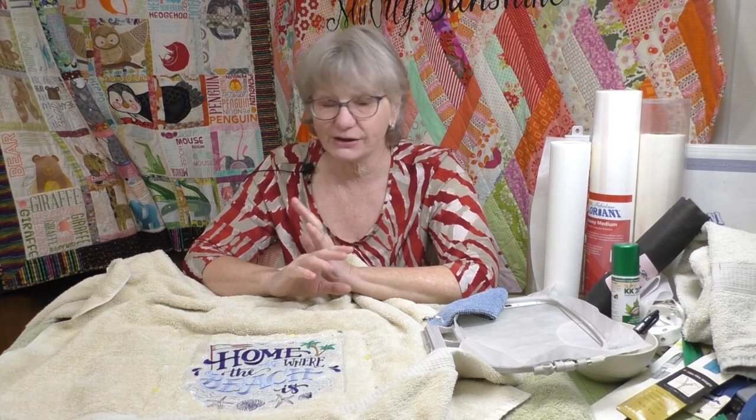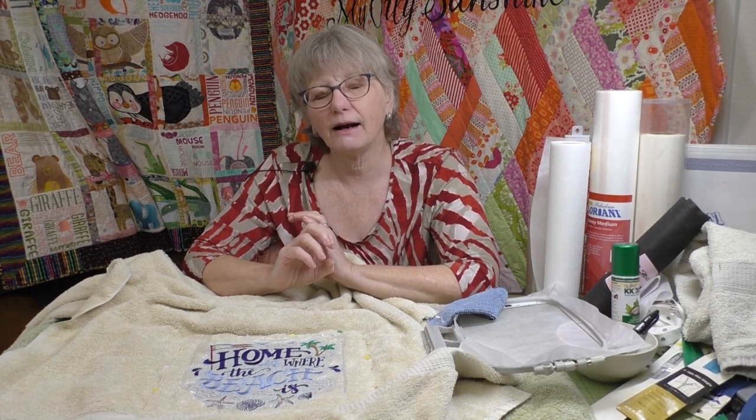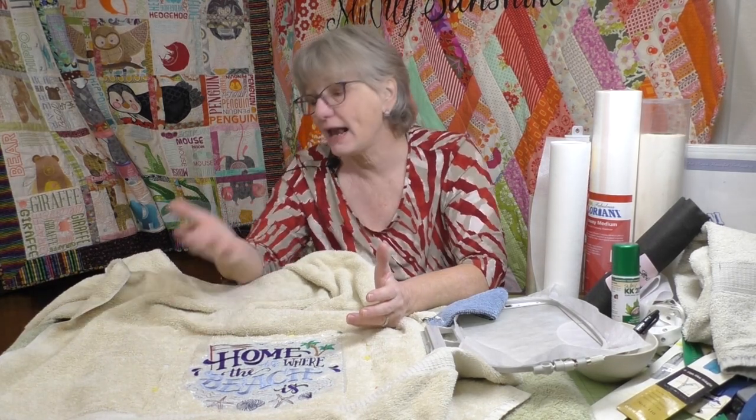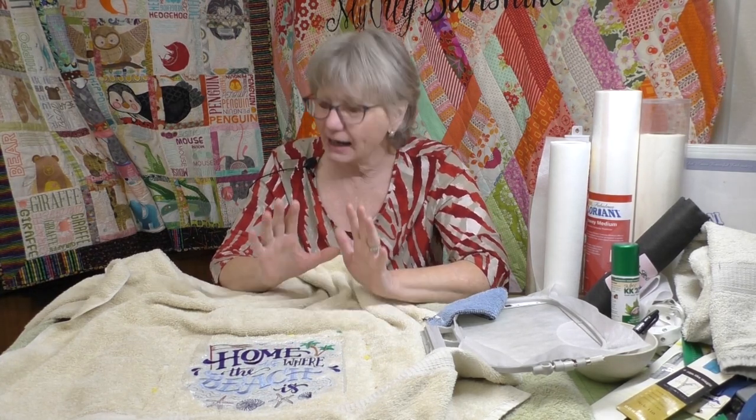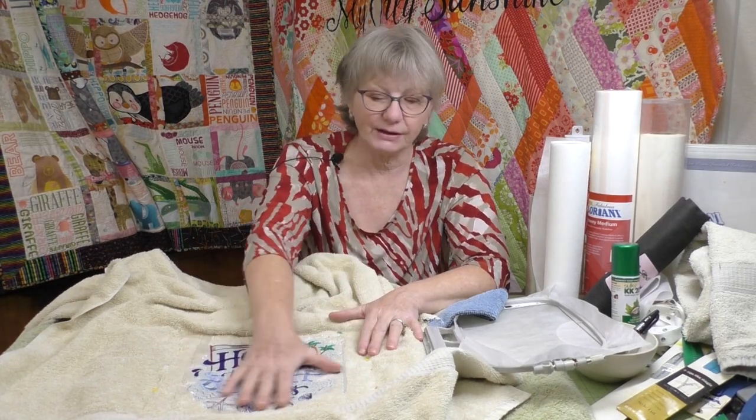The other thing I want to talk about is thread. Now these towels are probably going to get washed a lot. It doesn't really matter what thread I use if I use a rayon or a polyester - it's okay. But what you need to know is a rayon thread is created from wood pulp and it can be bleached out. A polyester thread made from dead dinosaurs - bleach isn't going to hurt it, it's plastic. So if you're going to do embroidery on a towel that's going to be washed over and over again, try to stick with a polyester thread.